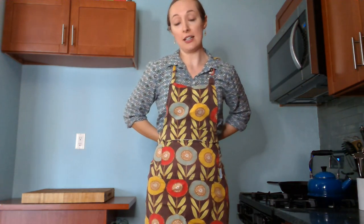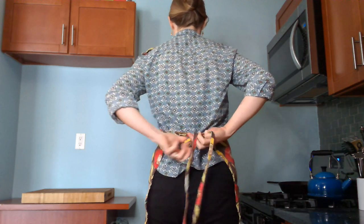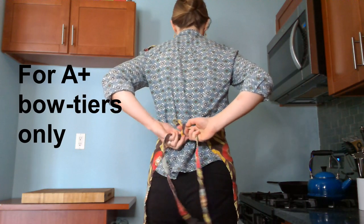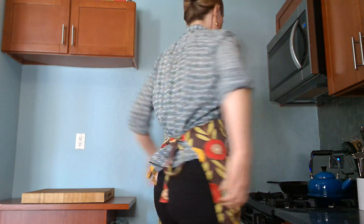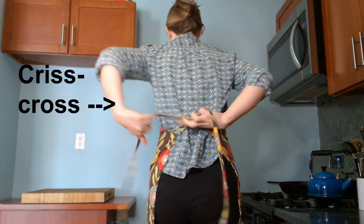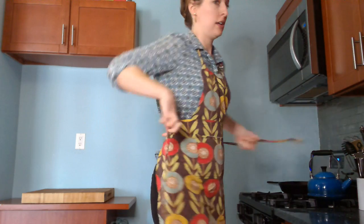Now you want to decide: do you want to tie your strings in the back or do you want to tie them in the front? You can tie them in the back like this if you're flexible and really good at tying bows. But what I actually like to do is tie them in the front — bring the laces up, cross them in the back, then bring them around to the front and tie a bow like that.